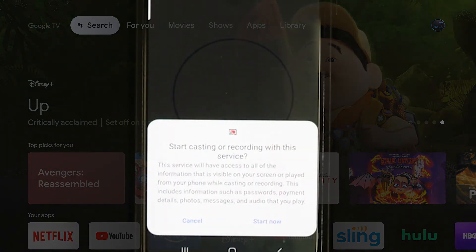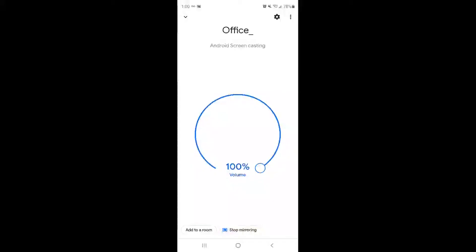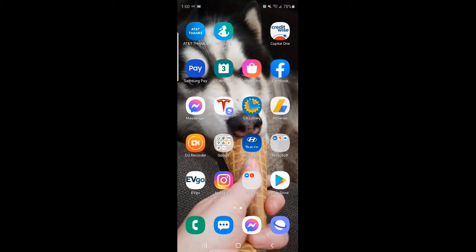Next it's going to ask you to start casting or recording with this service. We are going to click 'Start now.' Now you will see that we have successfully screen mirrored our Android device to the Google Chromecast.